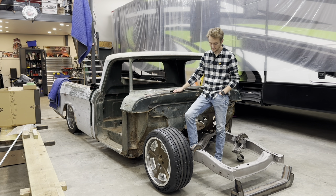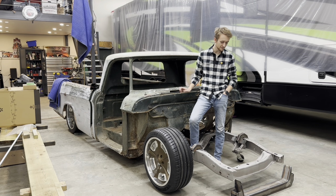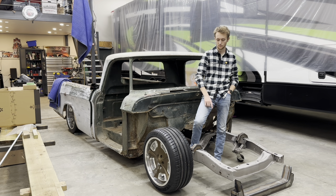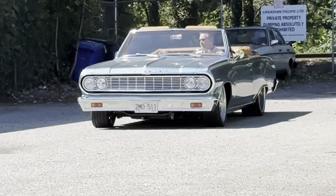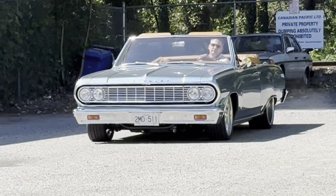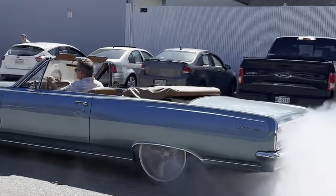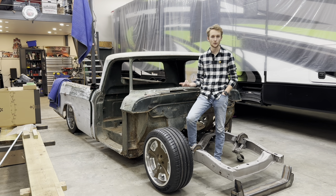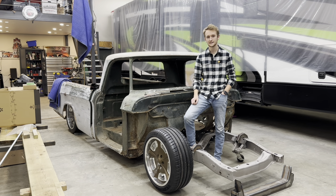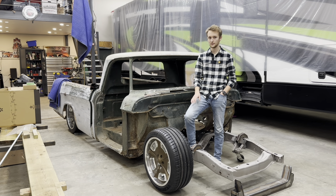Now that I've kind of updated you guys on what I've done, I can tell you about what I ordered. I started off by ordering a Mustang 2 front end because I want it to be independent suspension. My dad's car has a Mustang 2 front end and the ride is just so smooth. That's going to be paired with some Viking Performance suspension and coilovers — again, that's what my dad's car has and it rides beautifully, so I want a nice smooth riding vehicle as well.